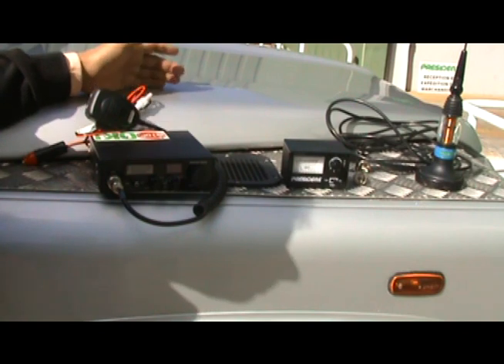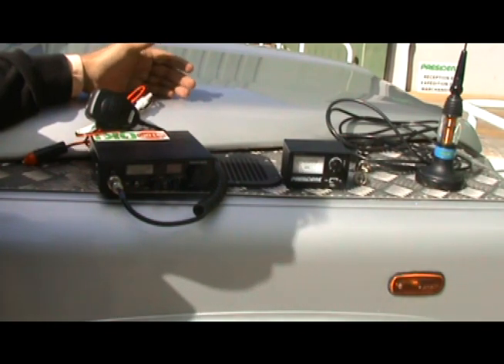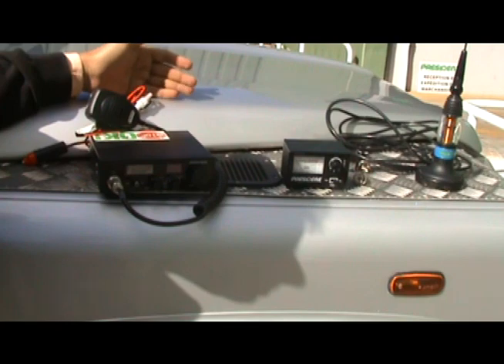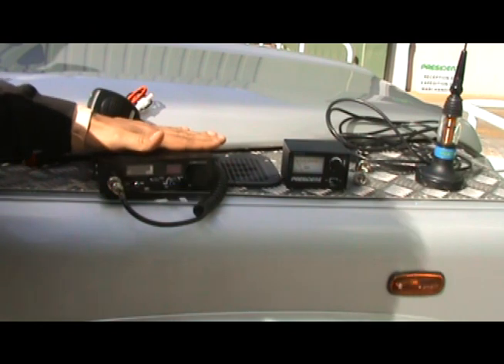We're going to start with the simplest possible installation. As you will see, this will take a total of maybe five to ten minutes, and this is what we call the plug-and-play option. The first thing to make sure is you have the necessary devices and accessories, so let me show you, starting with the President Taylor ASC 3 model.